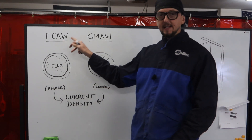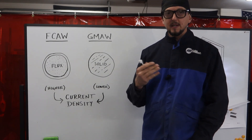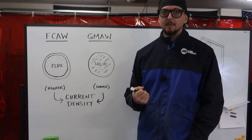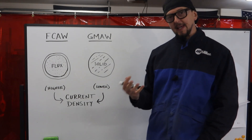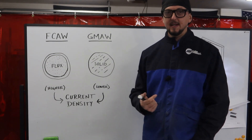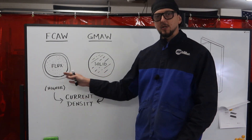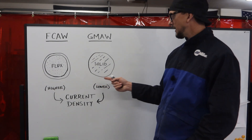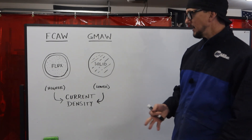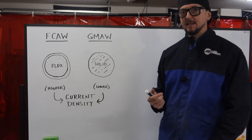When we get to FCAW-G — gas shielded flux core arc welding — that gives us two different sources of shielding, which really provides great purification of the weld and excellent weld properties. Because of the gas shielding, it's more limited to shop applications where wind isn't going to be an issue. So why would someone choose gas shielded flux core over a traditional GMAW process that's also gas shielded?